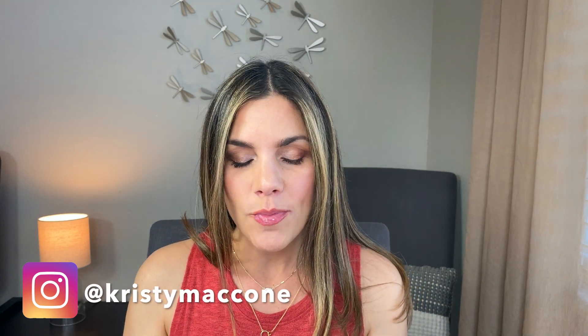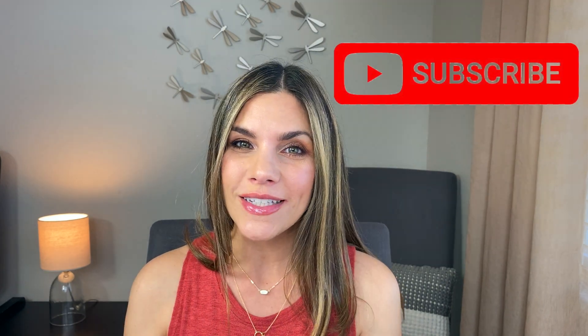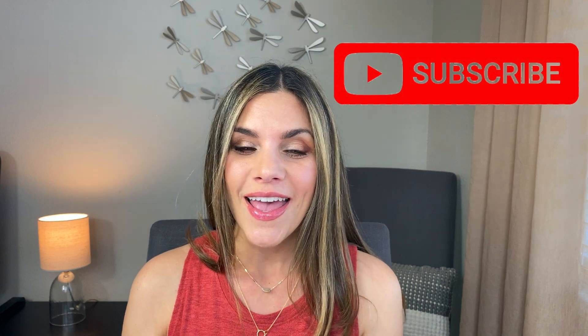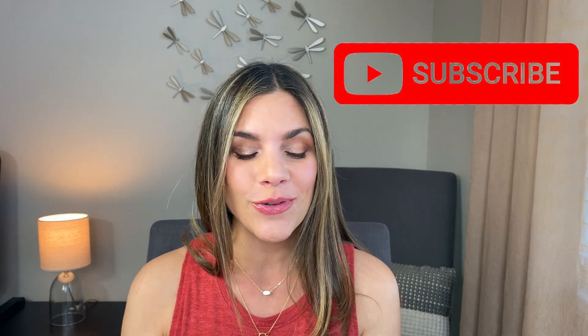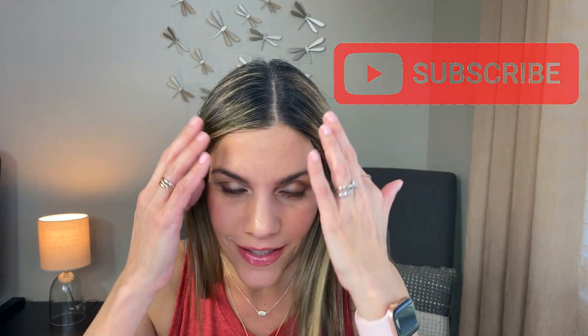I wanted to show you how similar they are. If you've been watching my channel for a while and haven't subscribed, go ahead and hit that button. If you're new, my name is Christy and I'm so glad you're here. Seriously, you can't tell — I could go out and you wouldn't be able to tell which palette is which.